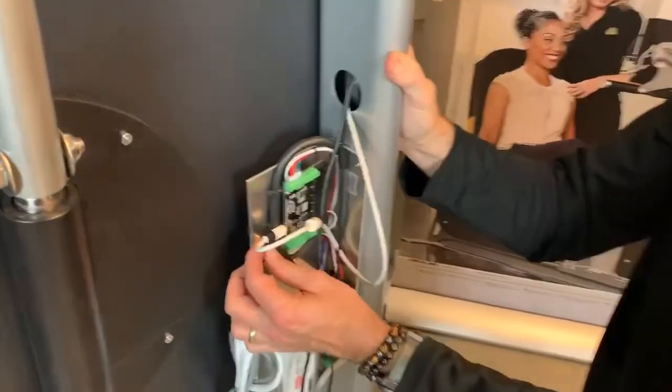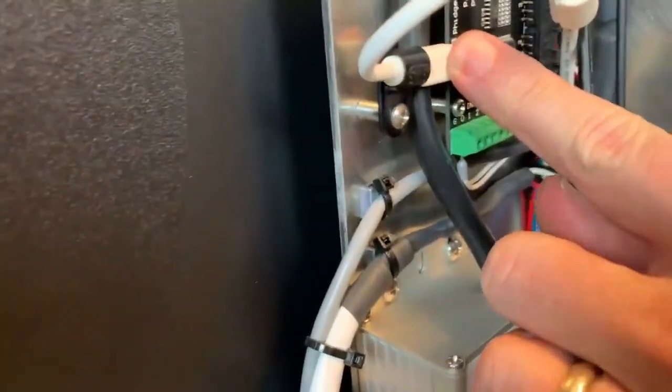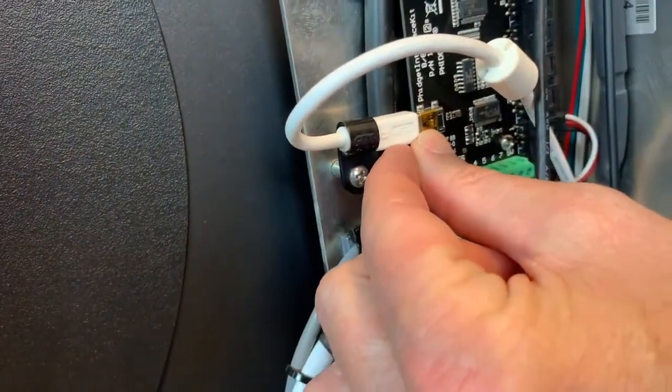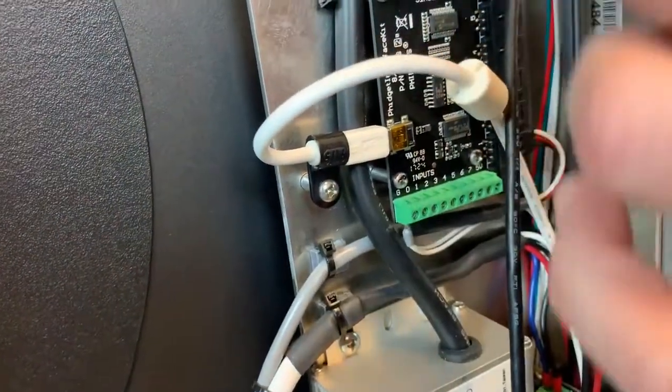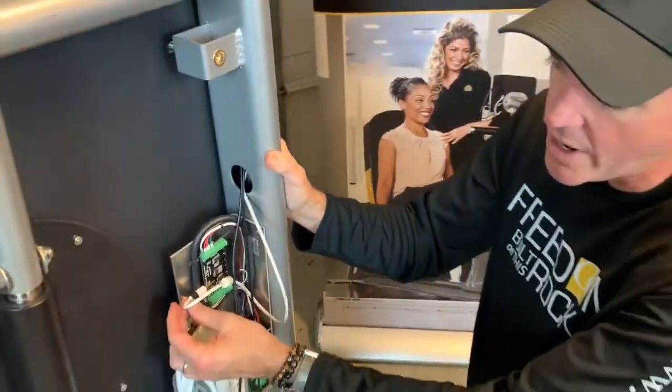Another failure point: some models did not have a screw securing the plug for this wire into the control box, so sometimes that will be loose. I've actually seen where there was a short in the wire that required the replacement of that wire entirely.